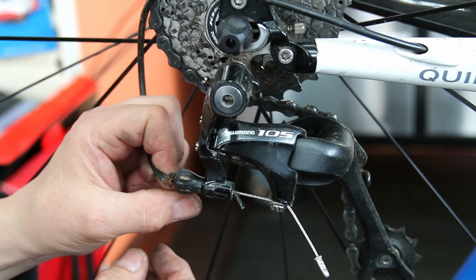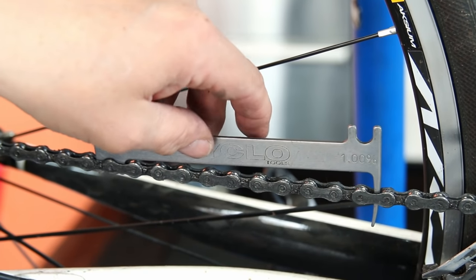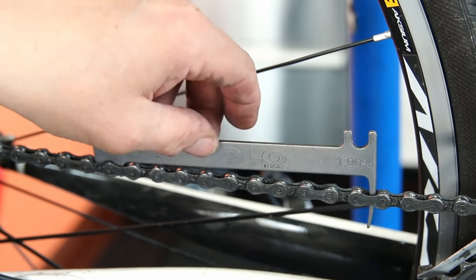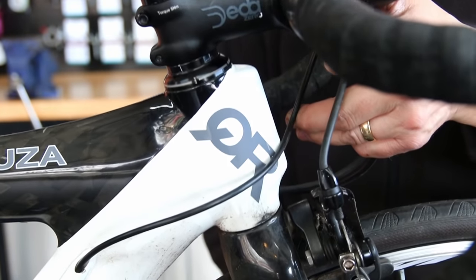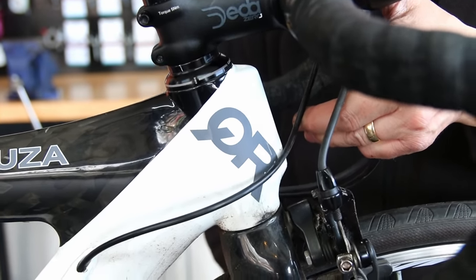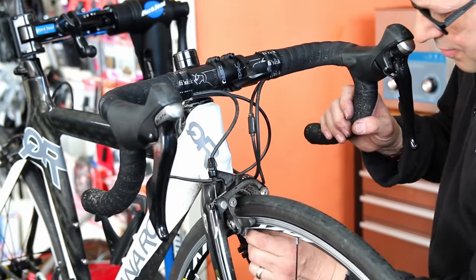The bike also wasn't changing gear correctly. You can see why — the outer cable was completely chewed up. We measured the chain and it was almost 100 percent, or one percent over seven inches stretched, which we term 100 percent worn. So we needed to change the chain. You can also see there was a lot of play in the headset bearings.